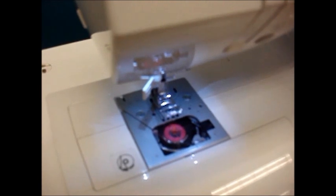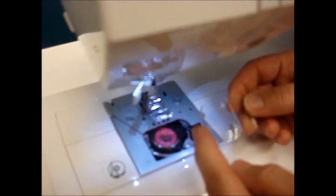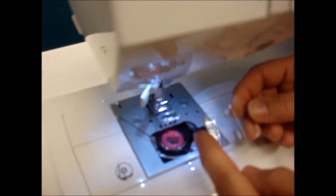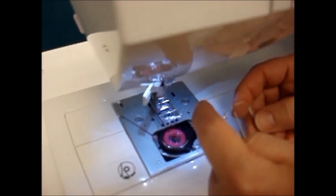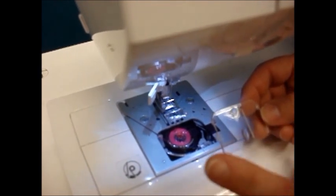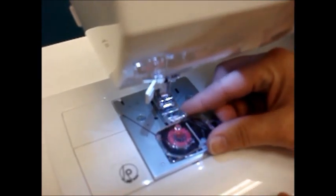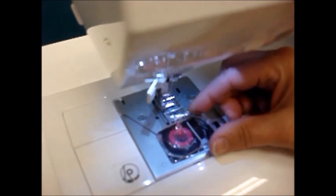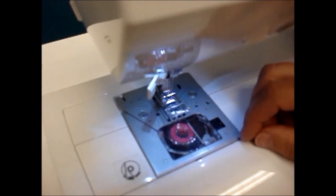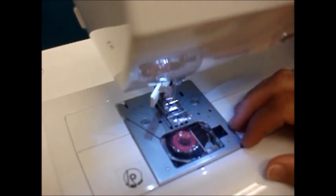The last thing to do for inserting the bobbin is to replace the cover. You'll notice on the cover there's a small plastic tab on the left-hand side. The cover is curved at the back and square at the front, so it's impossible to put it on backwards. Simply take the tab, insert it into the left-hand side at just a slight angle, and when you have the tab inserted just push down. You're now done with your bobbin and we're going to continue back up at the top of the machine to finish threading.